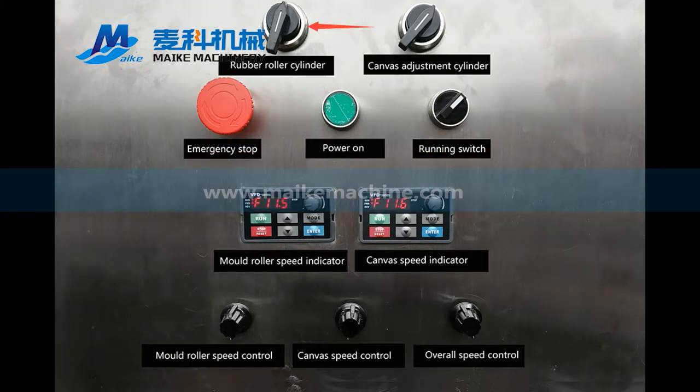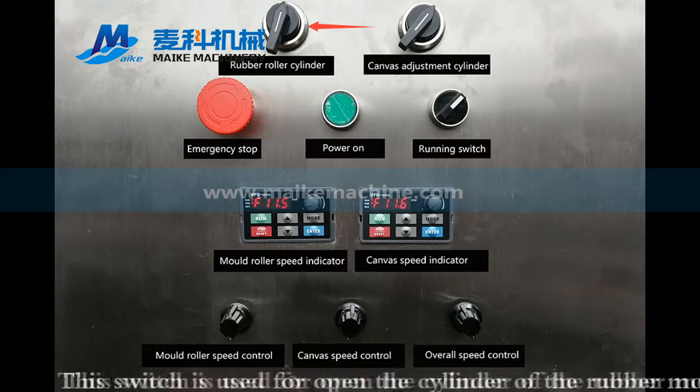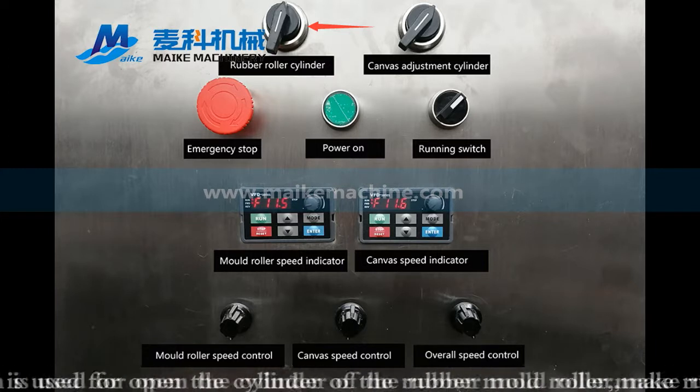This switch is used for opening the cylinder of the rope. It makes the rubber mold roller touch the forming mold roller to press the biscuit.